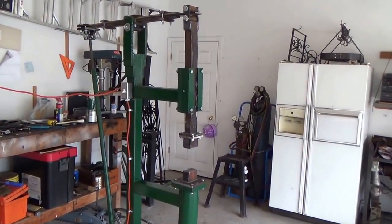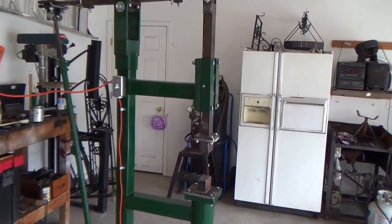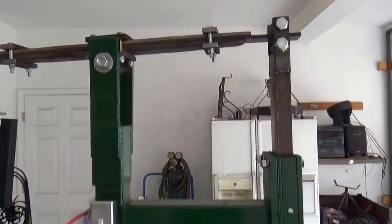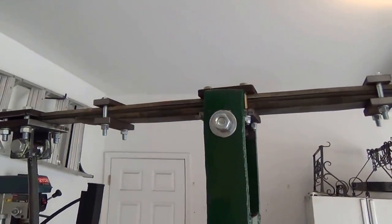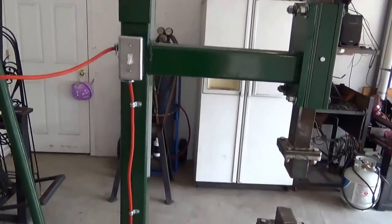It took me about three months to build this and it is called a helve hammer. The helve being this arm up here, which is nothing more than a truck spring that's been flattened — a real simple tool here.